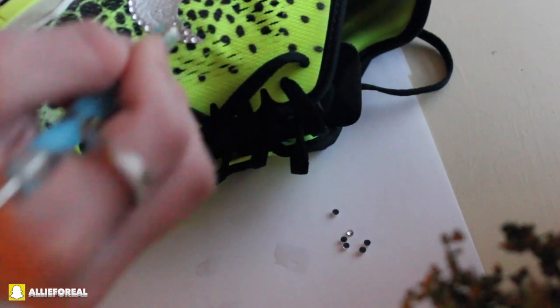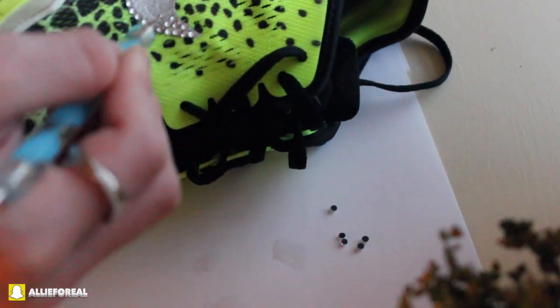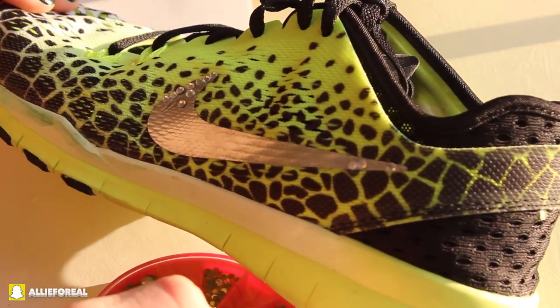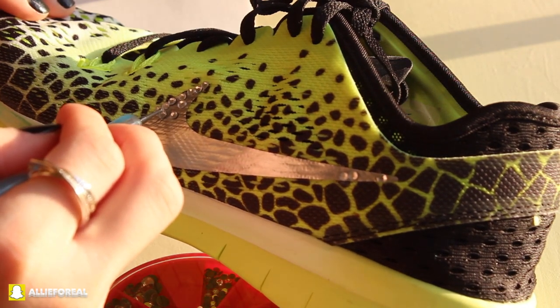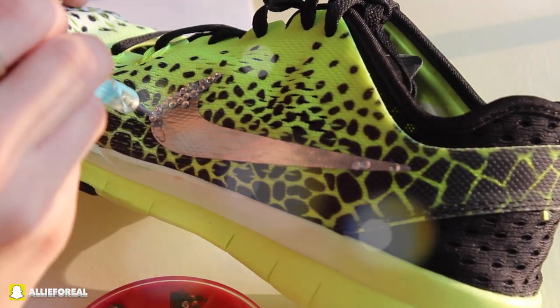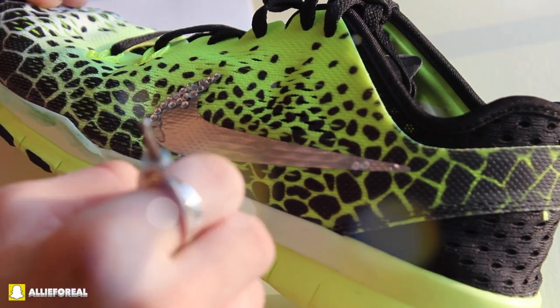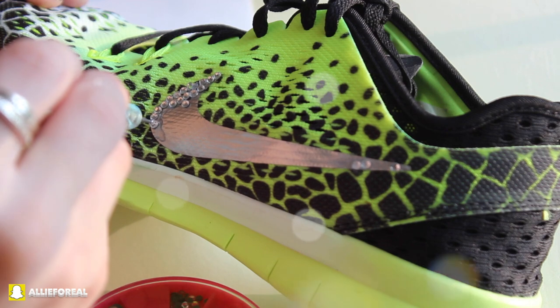You can also use E6000 glue — whatever glue you think would work best, but Gorilla Super Glue is what I'm using. I'm going to start off by outlining the Nike swoosh. I'm using small crystals for the entire swoosh. I've seen other people use medium sized crystals mixed with small crystals, but I just used small crystals.